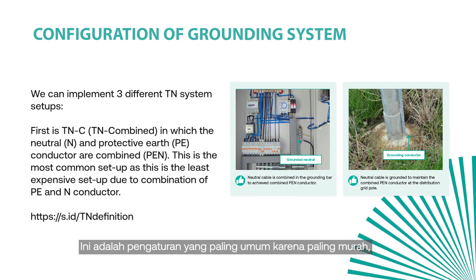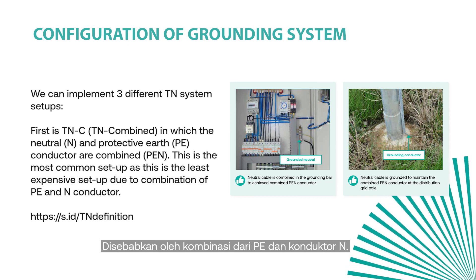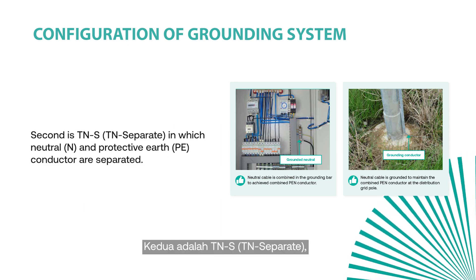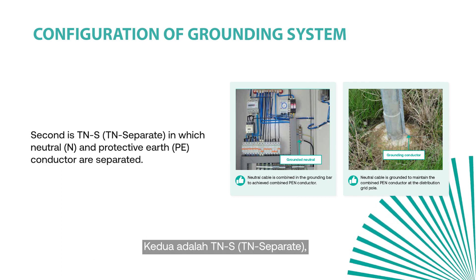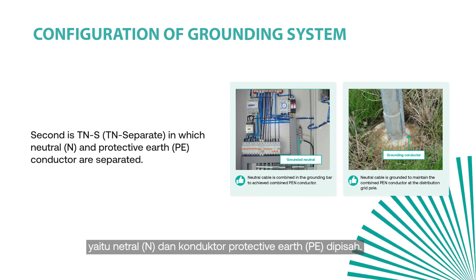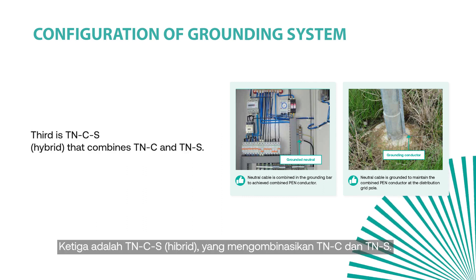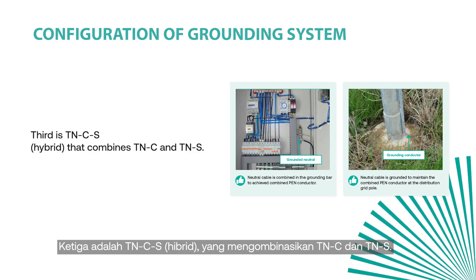TNC is the most common setup as it is the least expensive due to the combination of PE and N conductors. The second is TNS, or TN separate, in which the neutral and protective earth (PE) conductor are separated. The third is TNCS, a hybrid that combines TNC and TNS.